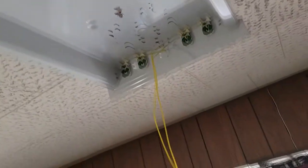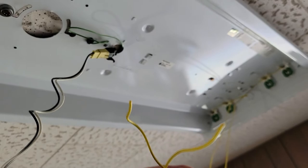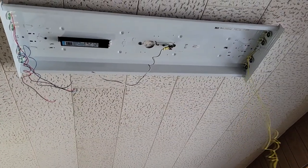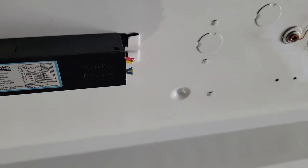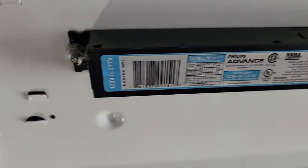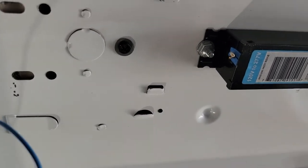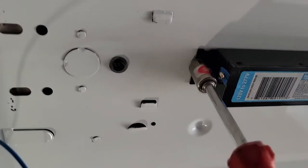These are the main lines coming in. One of them is power, the other is neutral, and the ground is connected to the frame of the fixture. Now we need to remove the ballast from the fixture. Usually it's connected with one bolt or one nut, and the other side is just hanging in there.